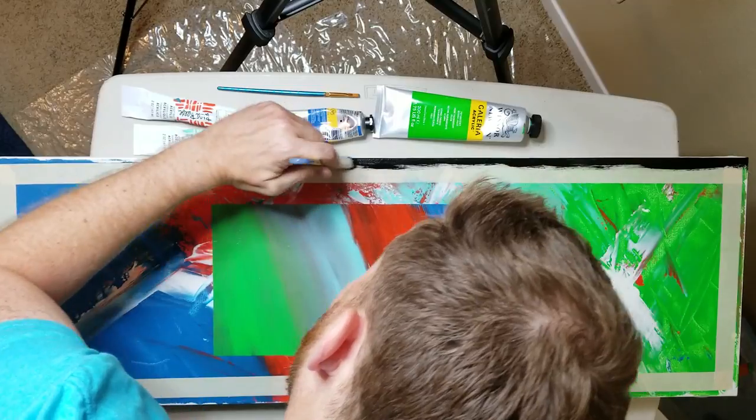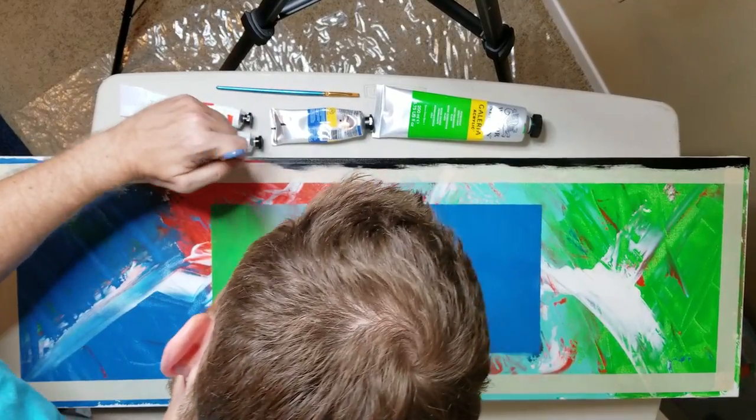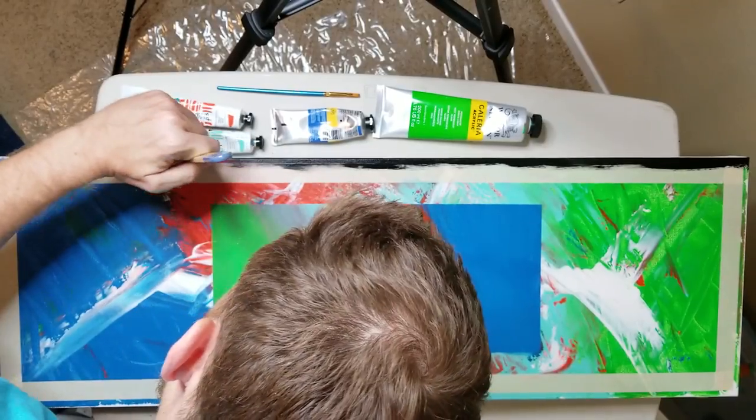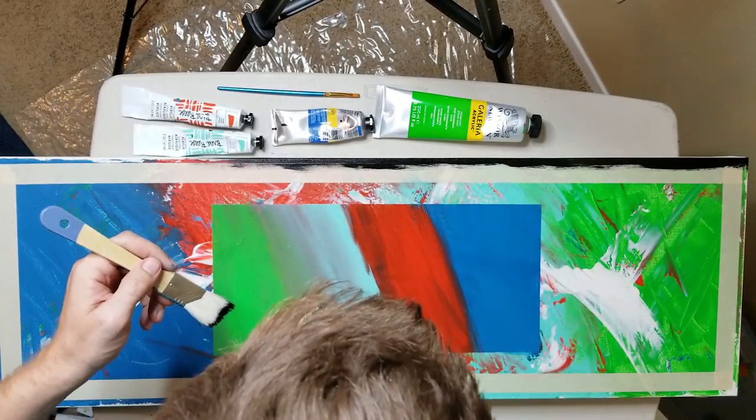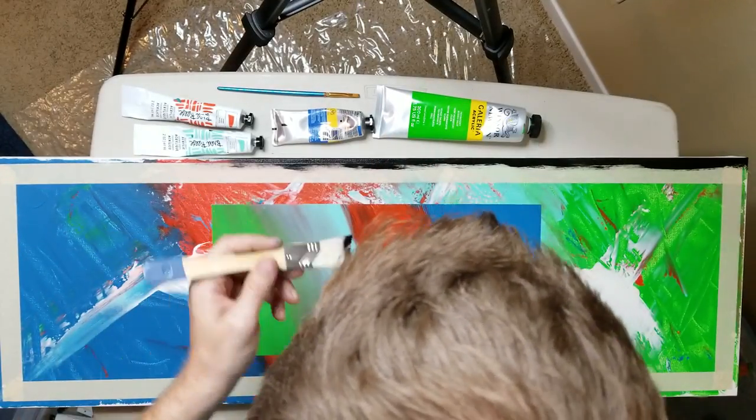I think this will give just a really nice finished look to the edges — make it actually look like I'm trying to make it something nice, like a nice painting or whatever.